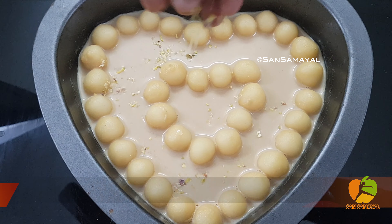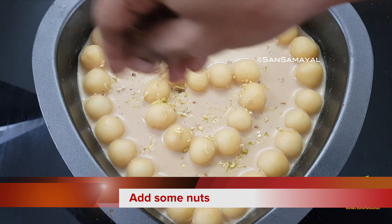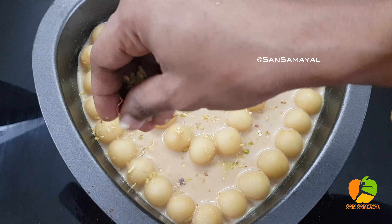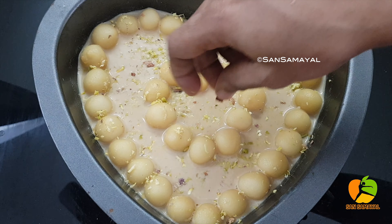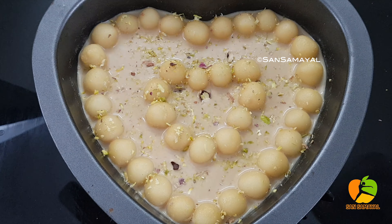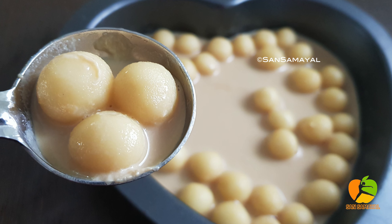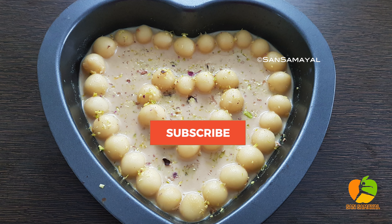I have to decorate this dish with nuts. It's a rich flavor. The dish is ready.